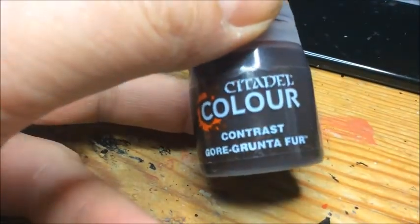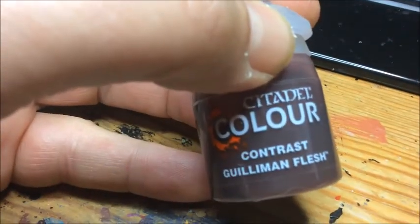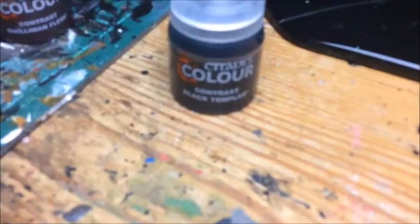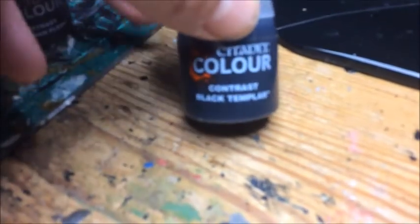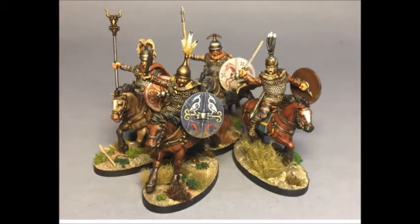Gorgonter Fur is great for furry areas and apparently excellent for brown horses as well. Guilliman's Flesh is the contrast paint I use for the flesh tone. Templar Black is a very good one too — it pulled nicely, and with a very light white dry brush it worked well.